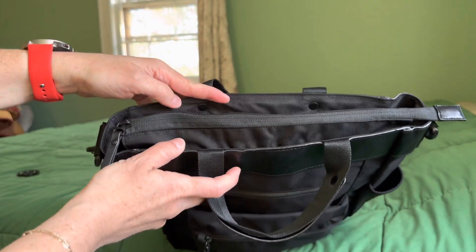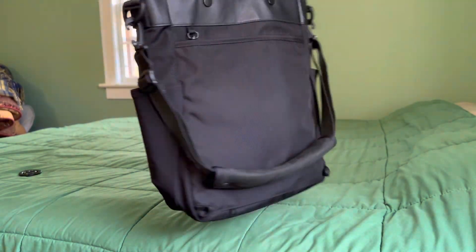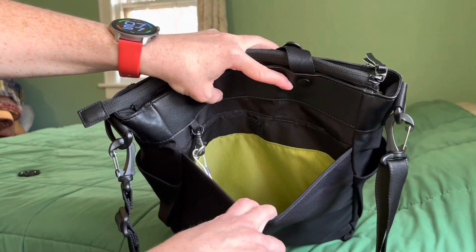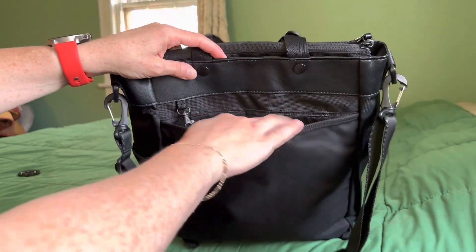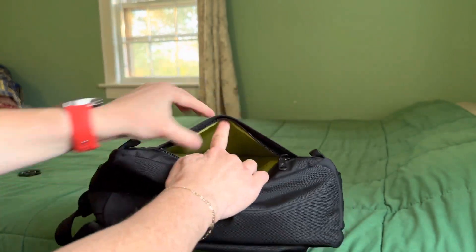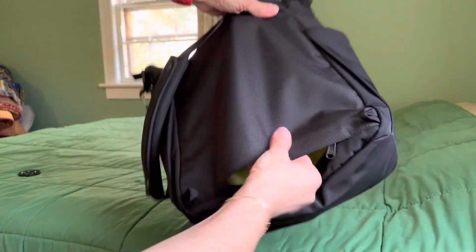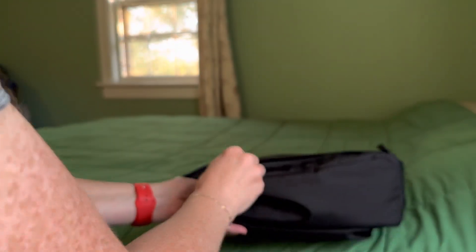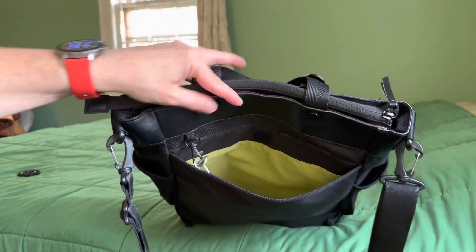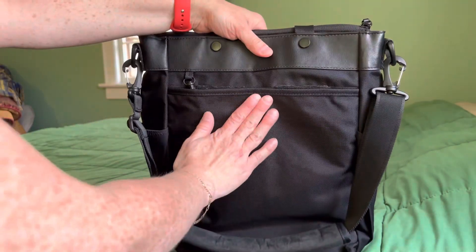There is a top zipper you can use as needed to close the two handles. Flip it around — this is where the backpack straps used to live. If you didn't want to use them, I've removed them, like I mentioned. At the bottom here, you can unzip this and then you have a luggage pass-through — an awesome feature if you want to hang this over your luggage. If you don't need that, you close up the bottom and you have a pocket on the back for paperwork, maybe a magazine, maybe a tablet — whatever you want to put back there. It's another pocket with a Velcro closure.